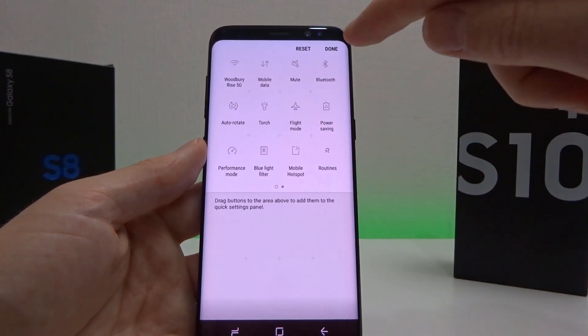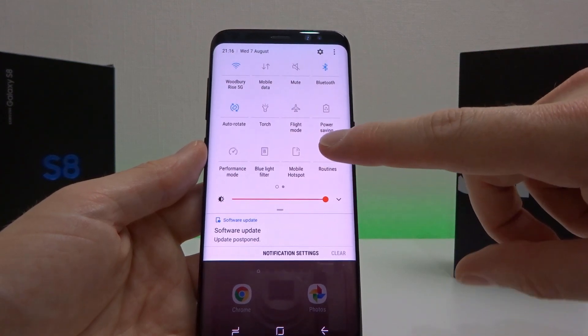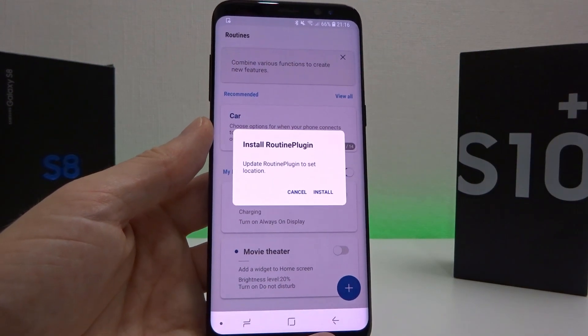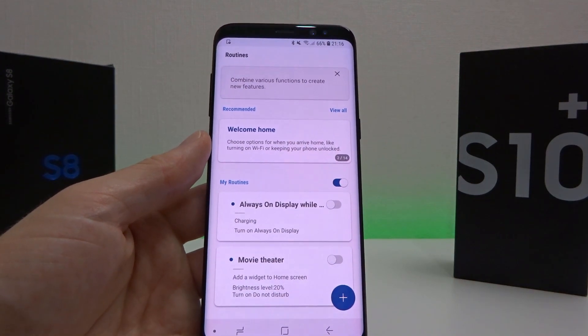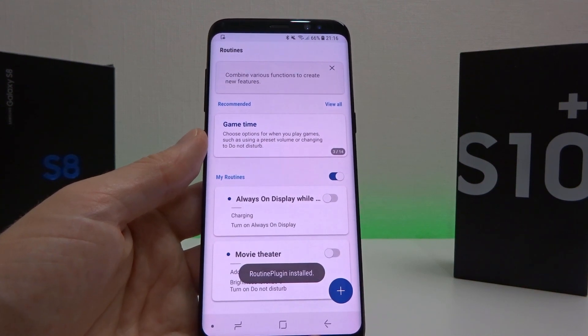Drag it into the notification bar at the top and we now have access to it. To load it up, click and hold on it and it's going to ask you to install a plugin. Just click install — this is required for it to work. It's about 9-10 megabytes in size, so wait a few seconds and you should see a message pop up once it's been installed. There we go, it's installed.